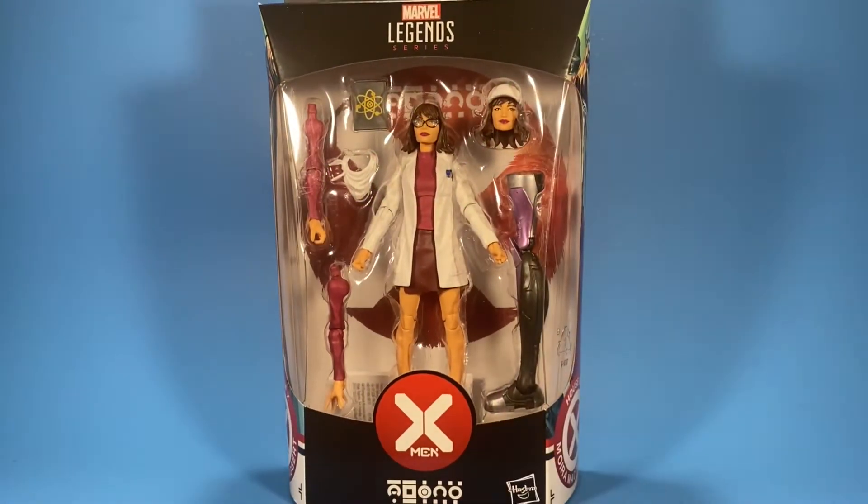Welcome back to the channel. Today we have another Marvel Legends action figure review. This one is Moira McTaggart from House of X, a comic book storyline. It is part of the Marvel's Tri-Set Build-A-Figure wave.